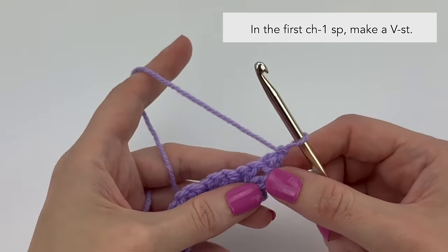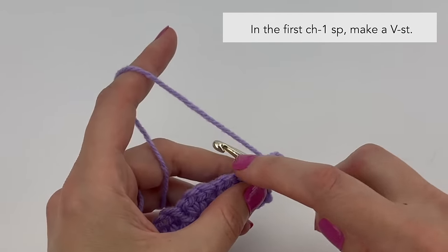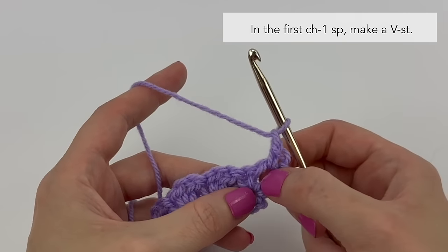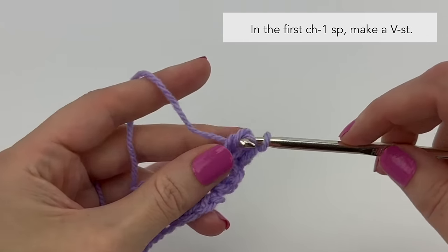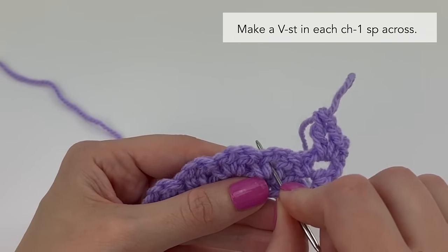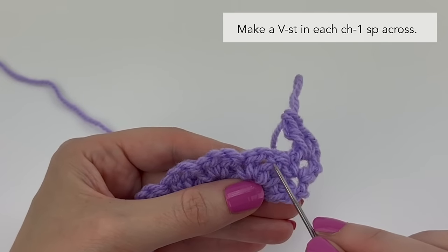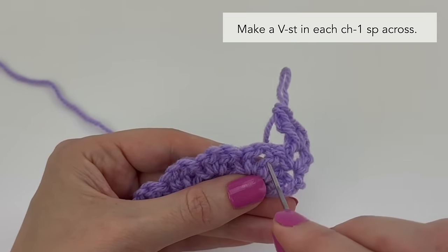Let's look at the anatomy of the V-stitch so you understand where to work. The first thing you'll see is a double crochet stitch — use that as a guideline. You can really see that bump sticking out, so directly to the left of it is where you're going to work, into the space under the chain one. We've chained one and turned; we're going to enter our hook into the chain-one space, single crochet, chain one, then yarn over and insert the hook into that same chain-one space to make the double crochet.